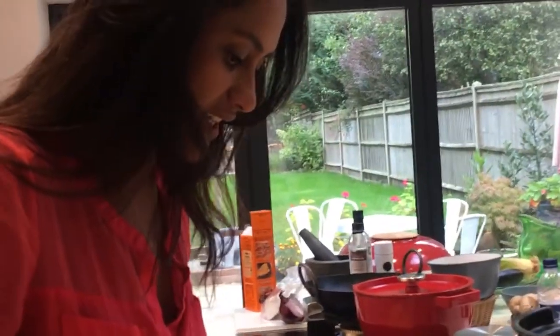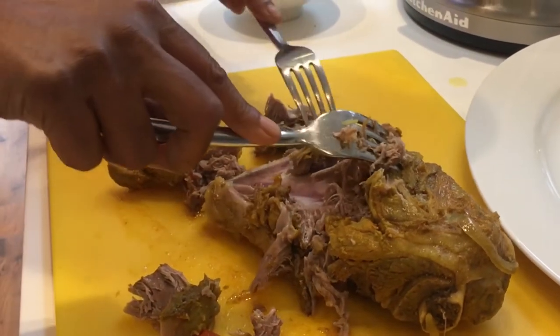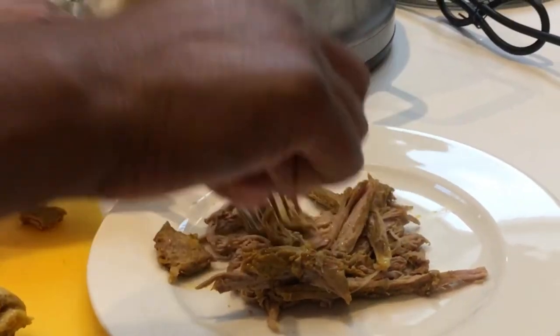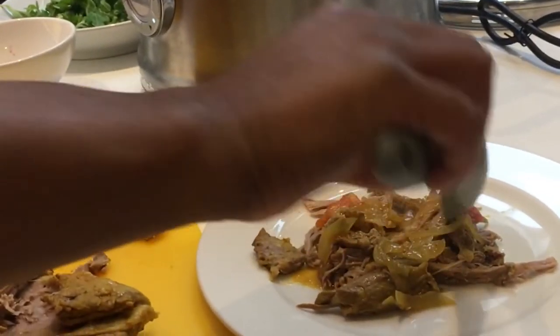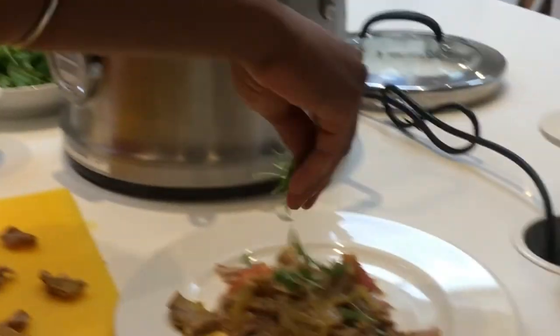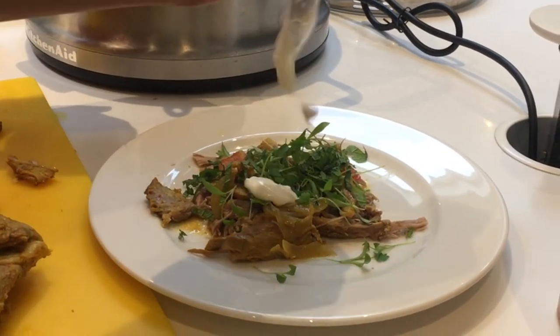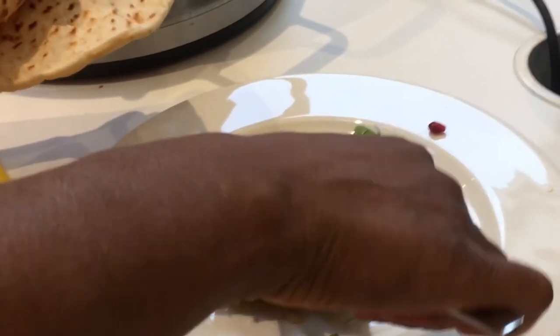I'm going to serve this with some salad, some pomegranate because it gives a nice zing, a little bit of yoghurt, and I'm going to sprinkle a little bit of mint on top - that classic combination of mint and lamb works with Indian flavours as well. I'm going to wrap these up in some lovely little naans because that's what I've been told to do today. Once that sauce has reduced down on high and it's at the right consistency, drizzle over a little bit of that really nice thick masala sauce just for a little bit of moisture, then finish with some fresh coriander, some mint, a little drizzle of yoghurt, and some pomegranate seeds.